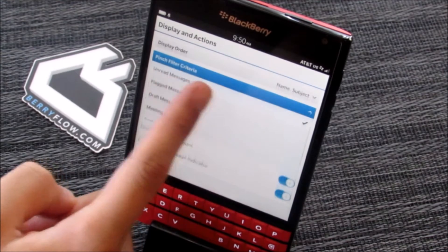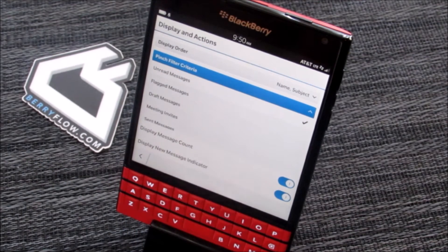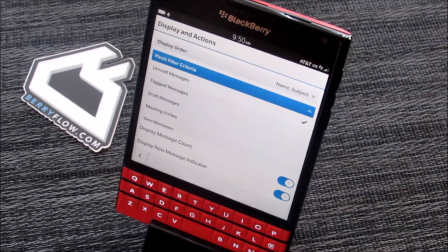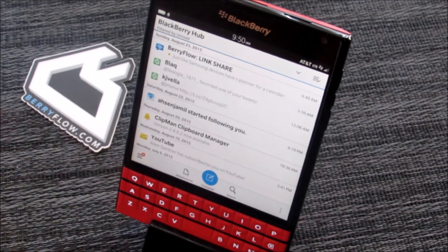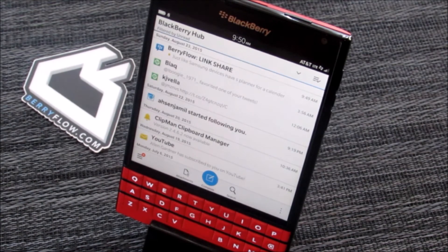You can set this to a couple different helpful options: unread messages, flagged messages, draft, meeting invites, and sent messages. I personally leave mine at the default unread messages, that allows me to make sure I'm focused on keeping my inbox as uncluttered as possible.